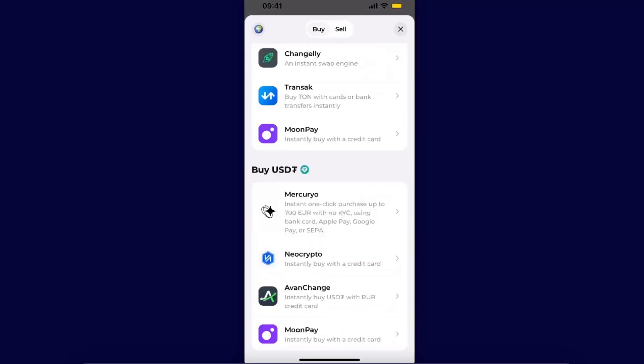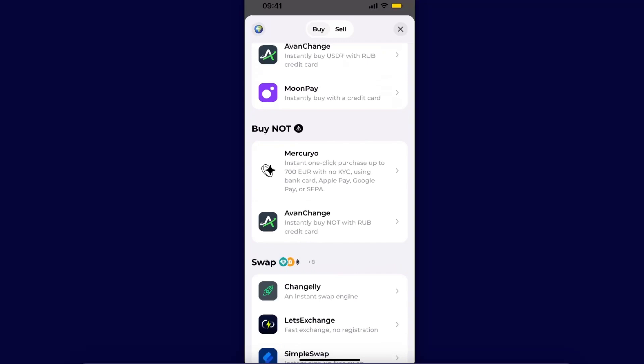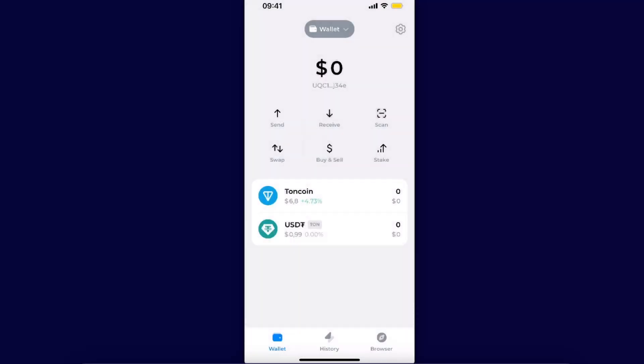Another way would be to Buy and Sell. You can just buy TON, buy USDT, or buy NOT. So if you want to have NOT in your wallet, you will need to choose any of these options and buy it through this network.